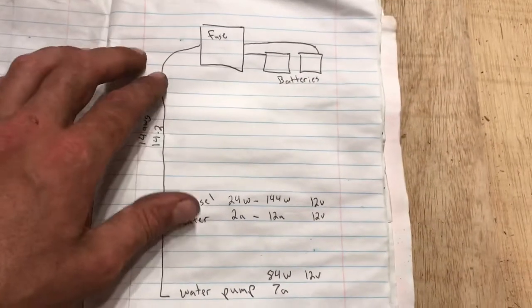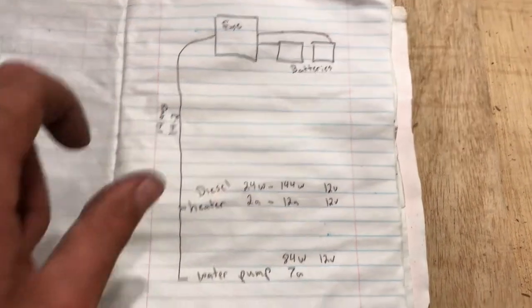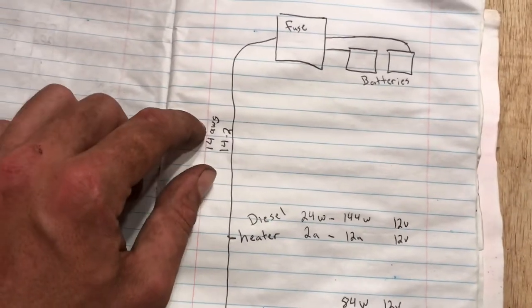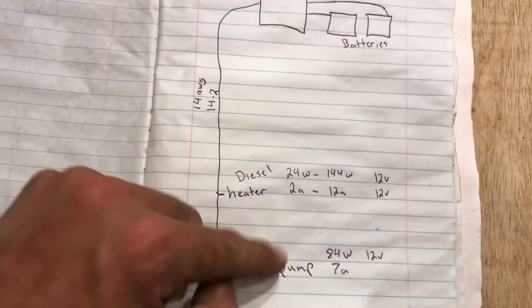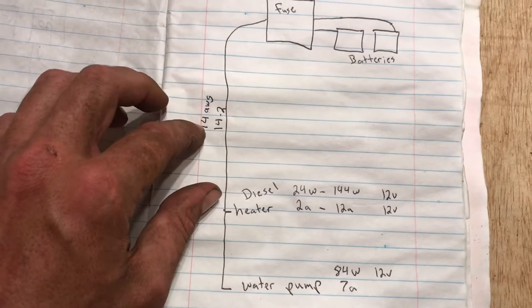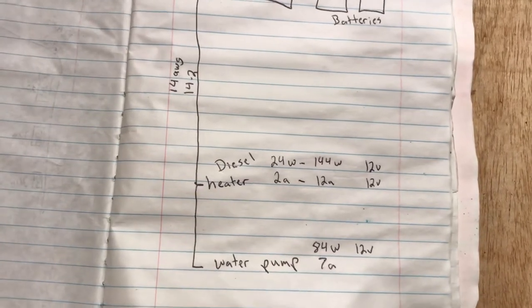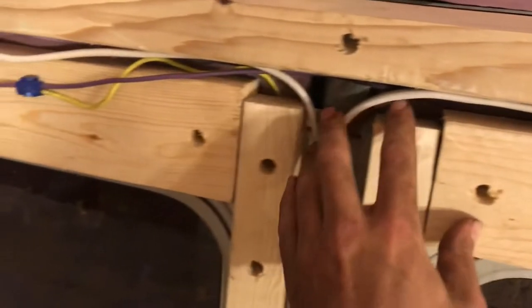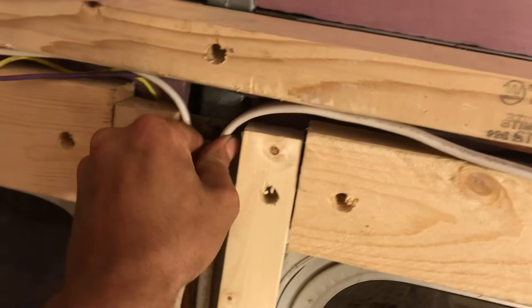We're also going to have a 12 volt system. We'll run wires down for our diesel air heater, which is 12 volts and draws 2 to 12 amps, and our water pump at 7 amps. We're going to use 14 gauge wire since we have a bunch of it — 14 gauge can handle 15 amps, so it'll be fine for both. We'll put a 15 amp fuse in there. When we ran these lines, we made sure there wasn't any jagged metal that could puncture the wires, made sure there's room to move around, and tried not to put any hard bends in there.